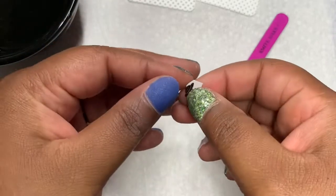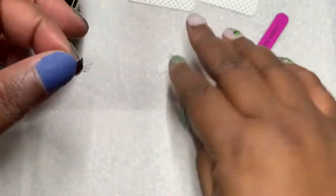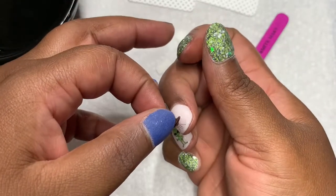I forgot to apply the decals before the clear. So I am going to encapsulate them with builder gel to help the decals last longer, and I am going to be right back.